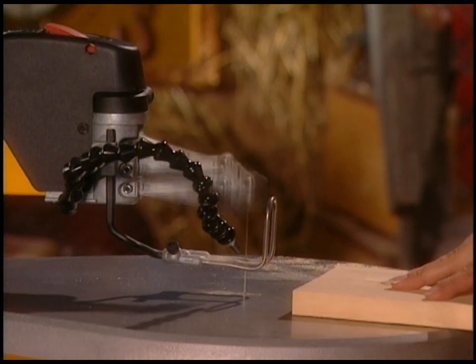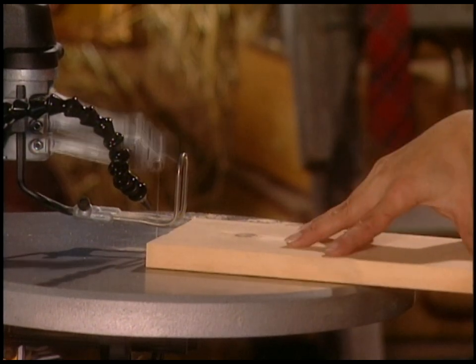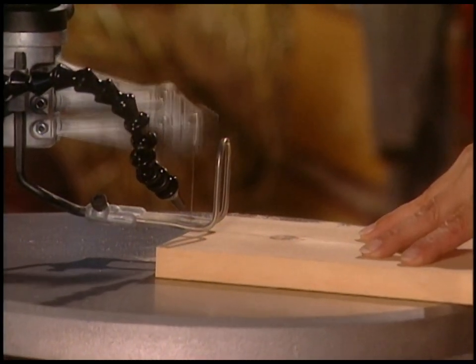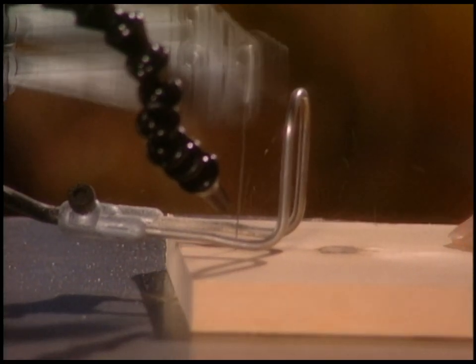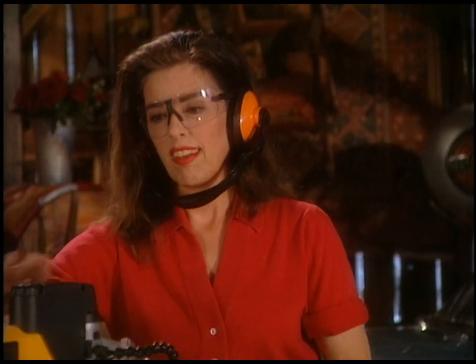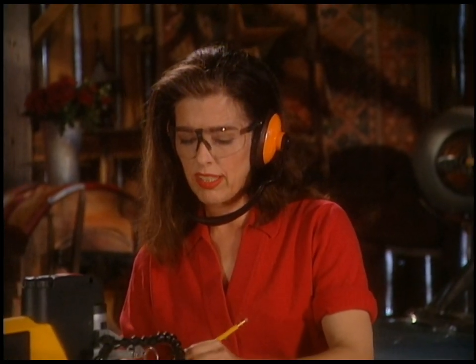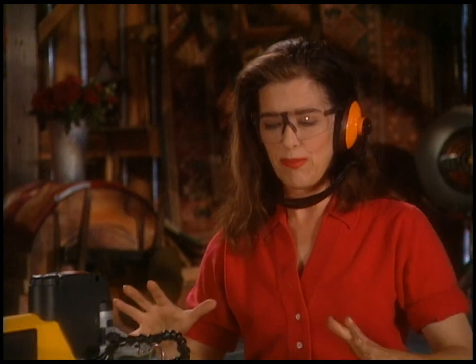You want to brace the board with one hand. If I don't brace it, watch — it chatters and it doesn't want to start. Now I'm just going to start to play with the line. You've really got sort of a free-form thing happening, and you just kind of let your body tell you where the next curve should be. If you feel nervous about that and want to draw a line, go ahead.